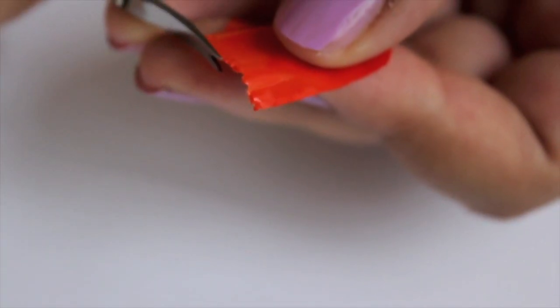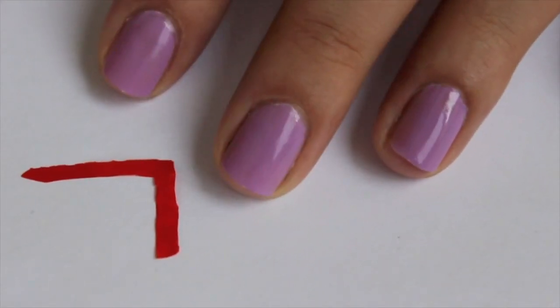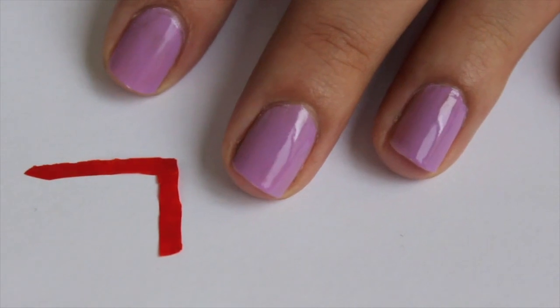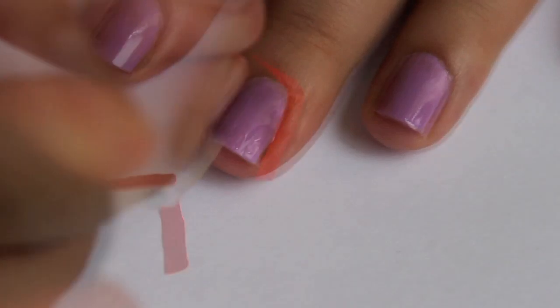Use small scissors to clean the edges of the sticker that you just created and also to cut the chevron stripes like this. Use top coat as glue to add the chevron stripes.